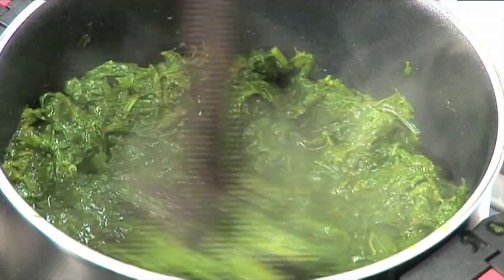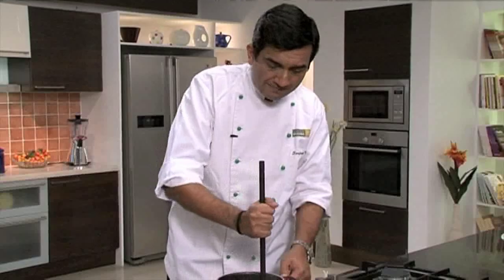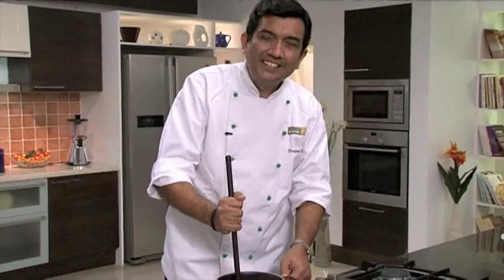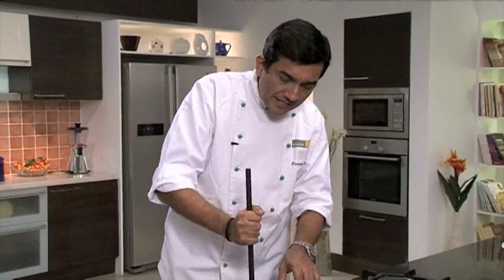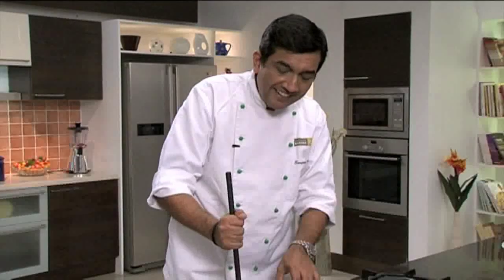But today, most homes would use a food processor. Though in Punjab, people still use this. The taste is different, definitely, because the action here is pounding and crushing rather than cutting.